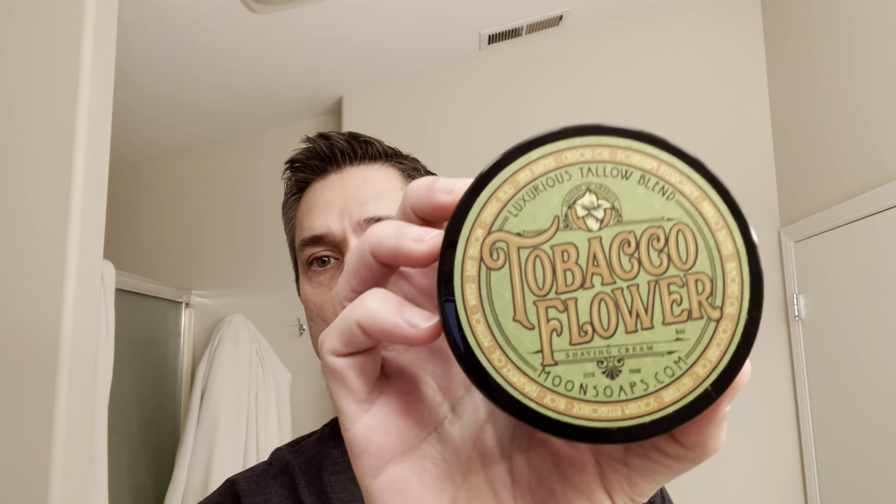Hello fellow wet shavers, Brian here with the Wet Shave Experience. Welcome to today's shave. In today's shave we will be using Moon Soap's Tobacco Flour along with the matching balm that goes with that.